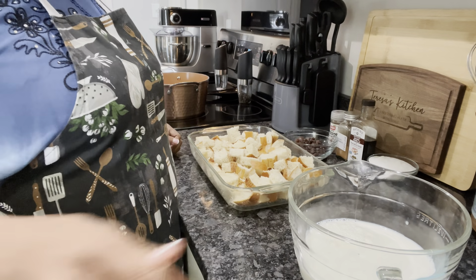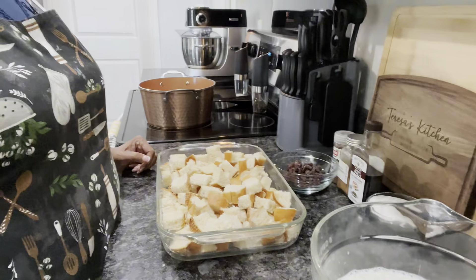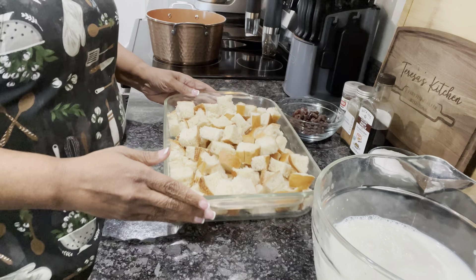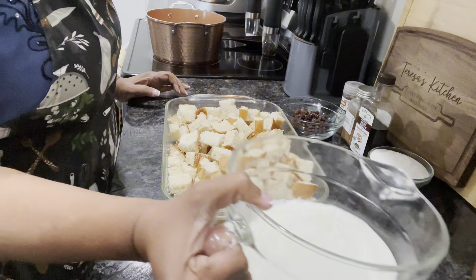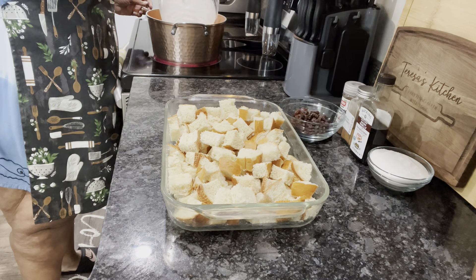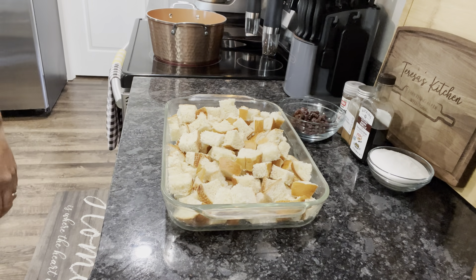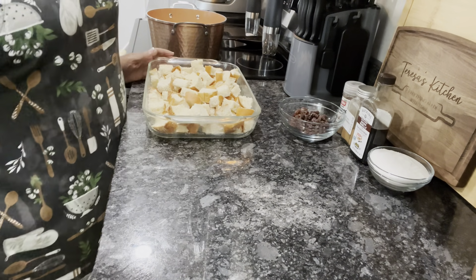Okay guys, it's the next morning and we're gonna get started with this bread pudding. Let me bring y'all over right here — this is the bread that I left out last night. I'm gonna turn my eye on here. I've got four cups of milk that I'm going to pour in here in my pot. You don't have to do it like this; you can just mix all this together.